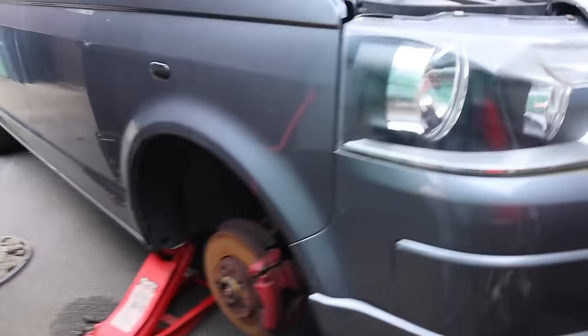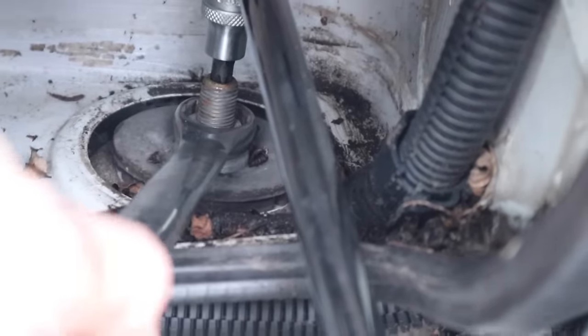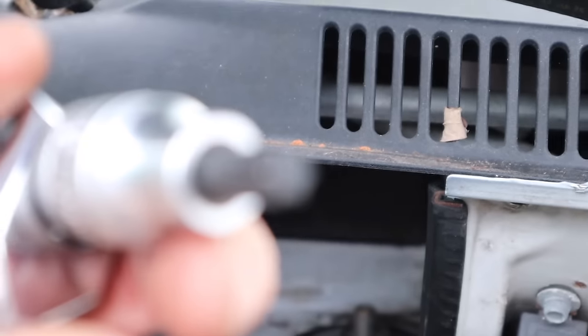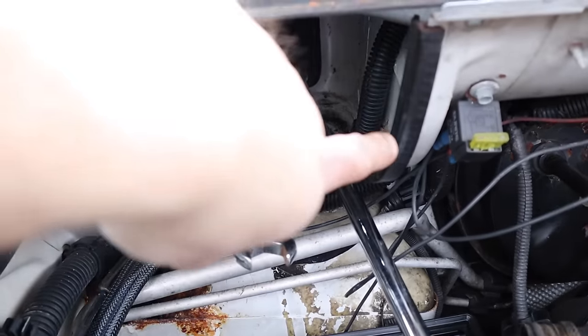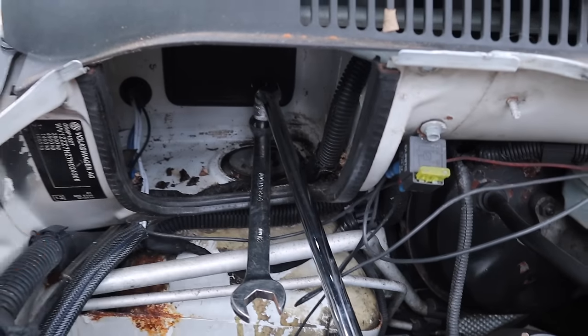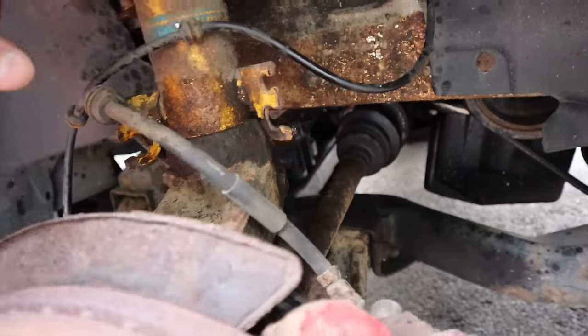Quick update on the strut top. This bit here has a 21mm nut, but if you just turn it on its own it'll just spin. So at the top is a T45 - it slots into the top of the thread and you can literally turn it around until it hits the body, and then that should just allow you to crack that off because they're not that tight. Then we move back down - I've already undone these by hand, and I've done the drop link, so this should be dropping off now.